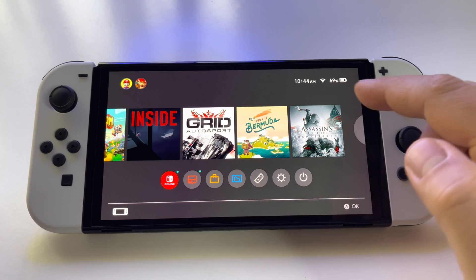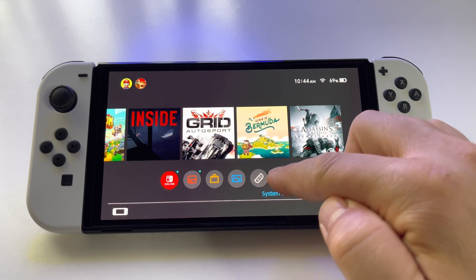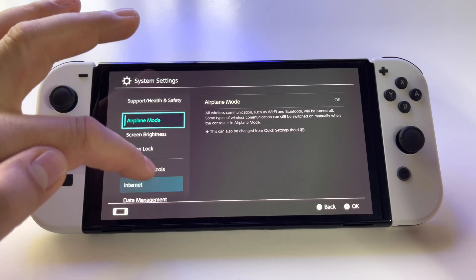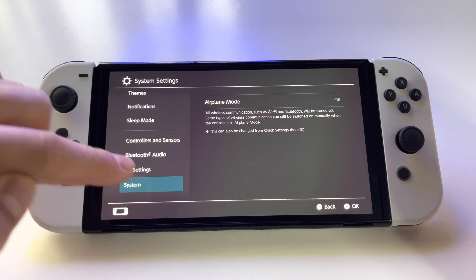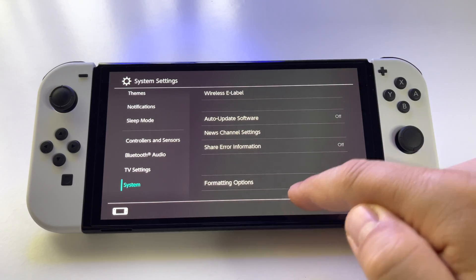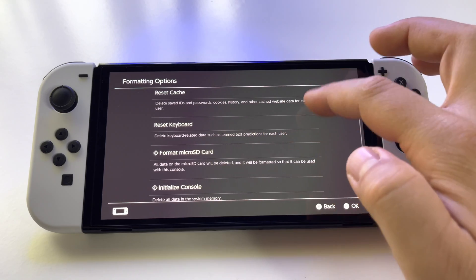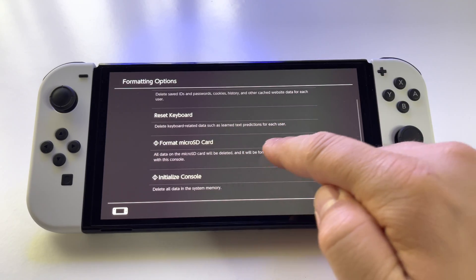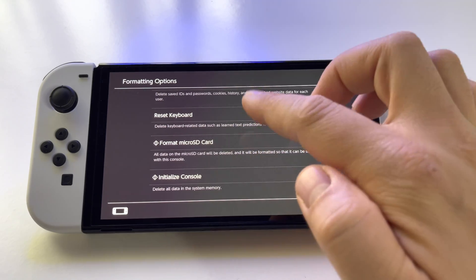To format the microSD card using your Nintendo Switch, go into System Settings, scroll to the bottom of the list, and go to the end of the list where you have formatting options. You will have some choices here, and if you want to format the microSD card, press Format MicroSD Card.